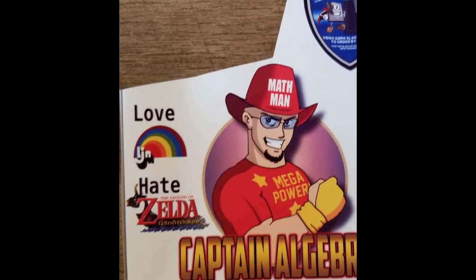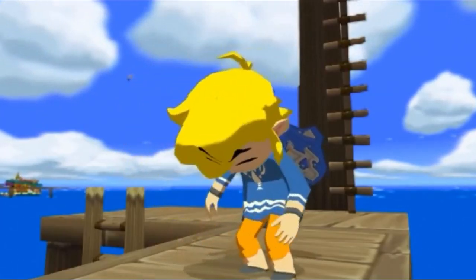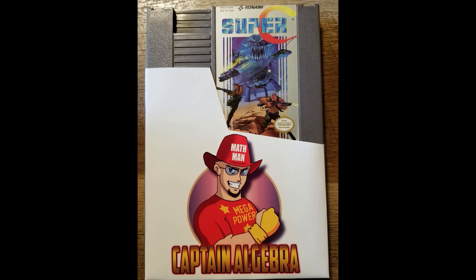We also got another custom — Captain Algebra. And on the back: Love LJN, Hate Wind Waker. So you know what game's going in there. I know exactly which game to put in here — watch this. Ta-da! What else would you put in the Captain Algebra Dust Sleeve but Super C? You sure you don't want to put Wind Waker in there? It won't fit — that's not an NES game.